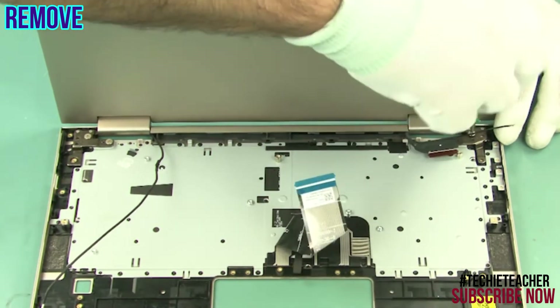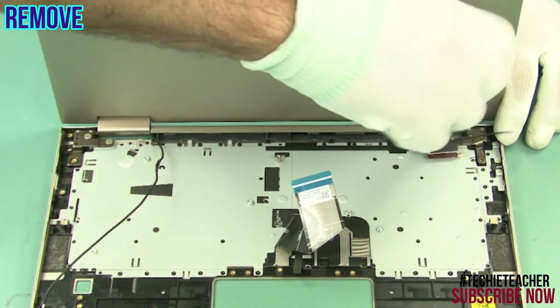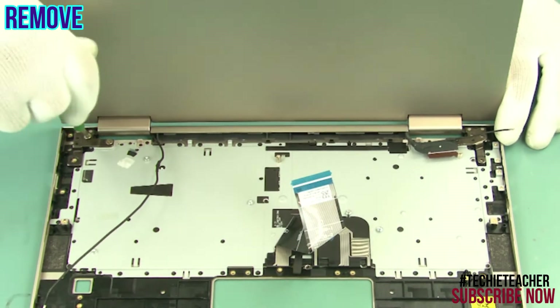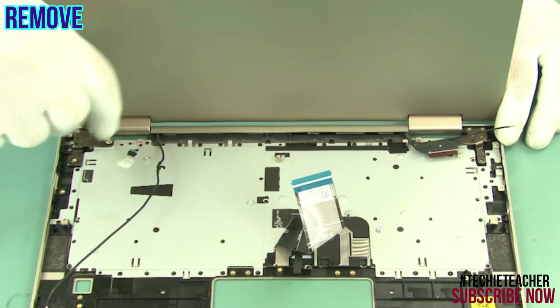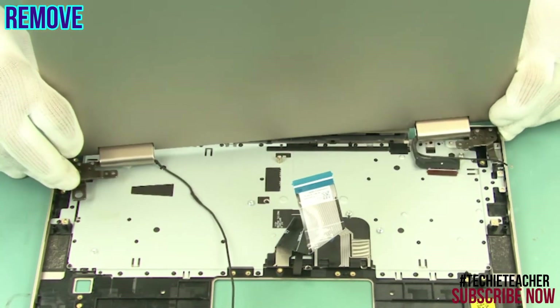Remove four screws. Lift and rotate the LCD unit to remove it from the bezel.